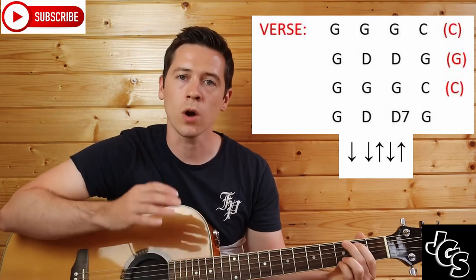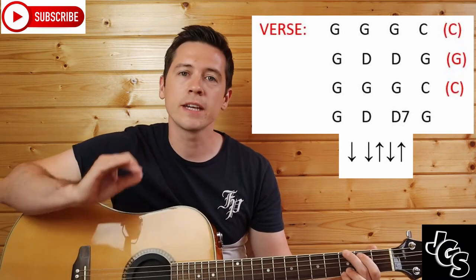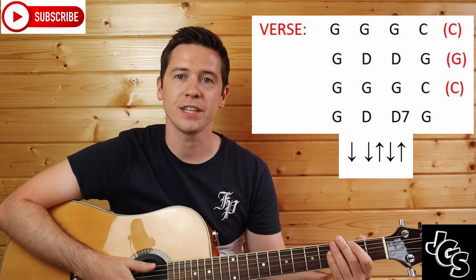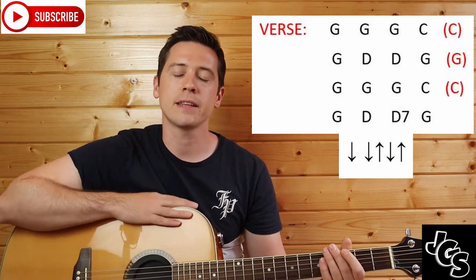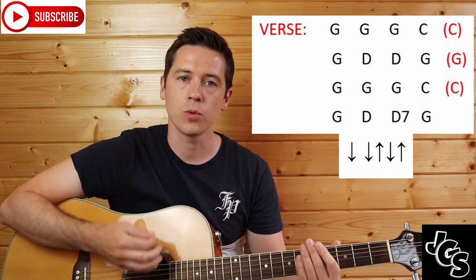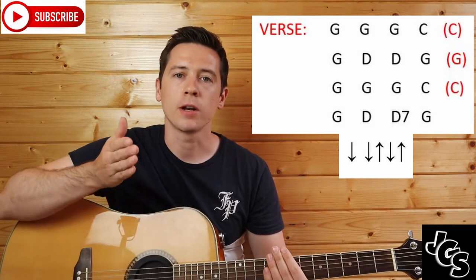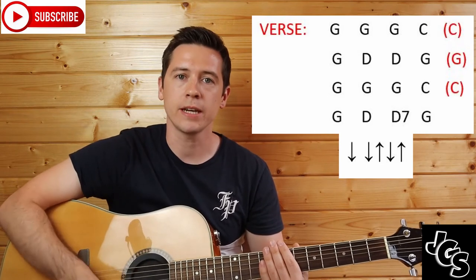I'm going to show you how to play them now. I'm just going to cover the black chords because the red chords are just additional. In the first line we have G, G, G, C. It starts off with down, down, up, down, up. If you want to get this strumming right, count to three with that strumming pattern: one, two, three. All we're doing is putting an 'and' after the two and the three, so it goes one, two and three and.